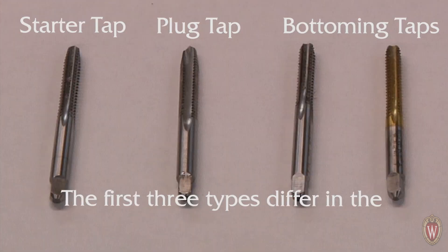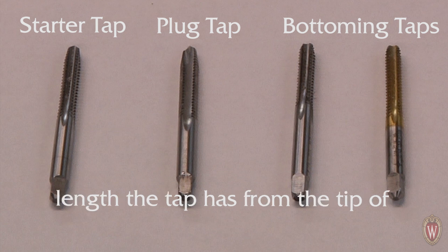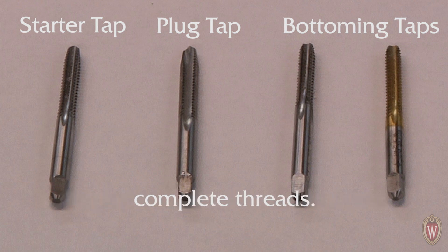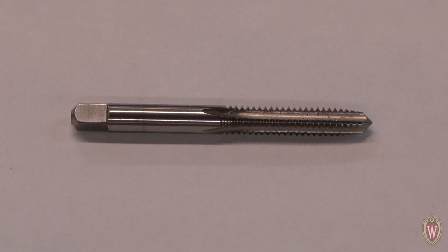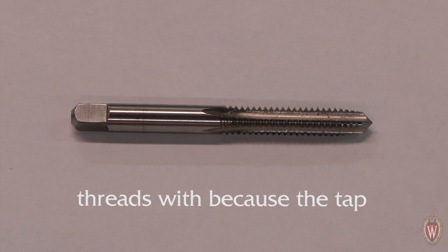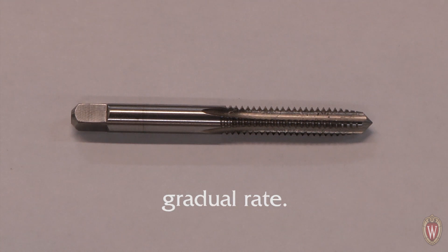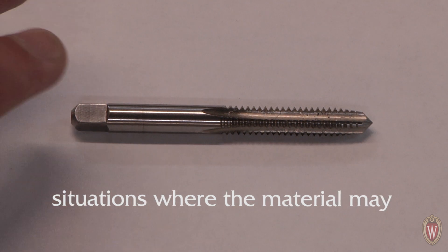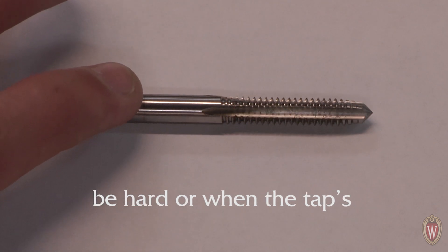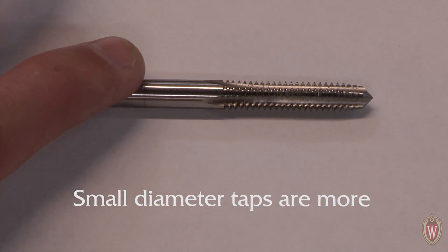The first three types differ in the amount of lead they have. A tap's lead is the amount of length from the tip of the tap to where the tap makes complete threads. A starter tap has the most lead, making it the easiest to cut threads with because the tap starts cutting at a more gradual rate. Starter taps are used in most situations where the material may be hard or when the tap's diameter is very small, as small diameter taps are more prone to breaking.